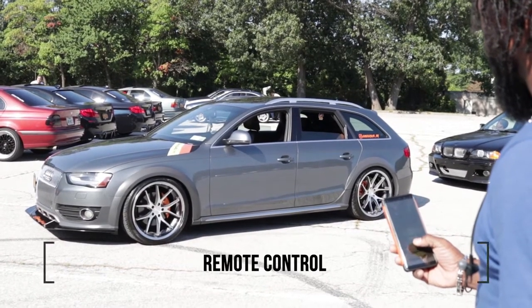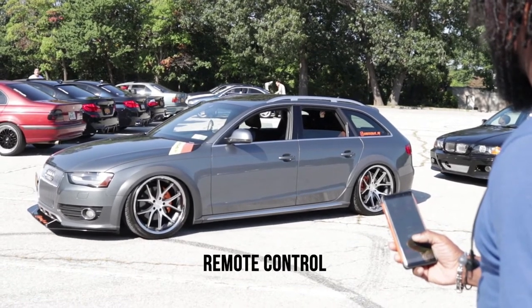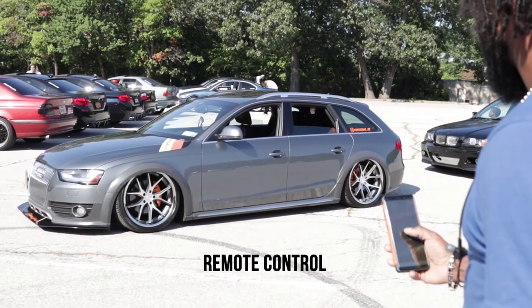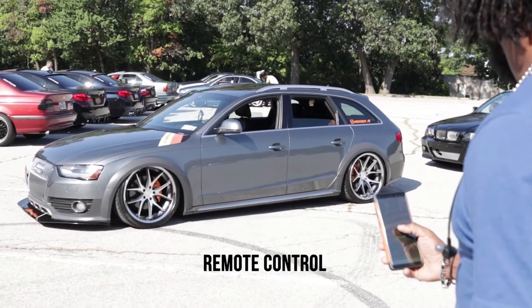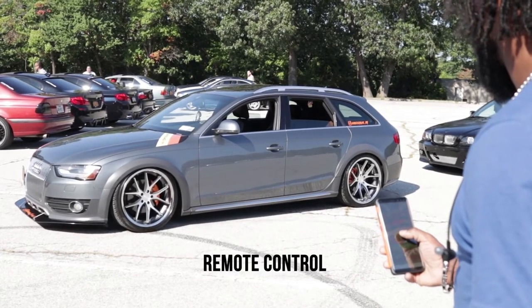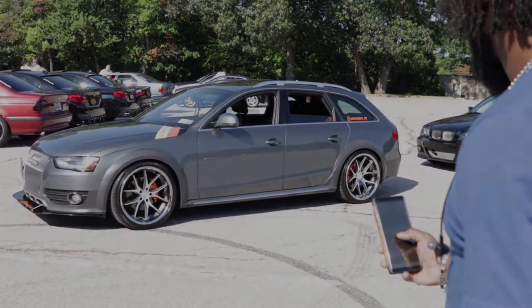The calipers are orange. ECS air intake, carbon fiber copper. Any flash tune? Not yet — it'll be flashed for Atlantic City. Alright, well definitely a sexy ride. Thank you for bringing it out.